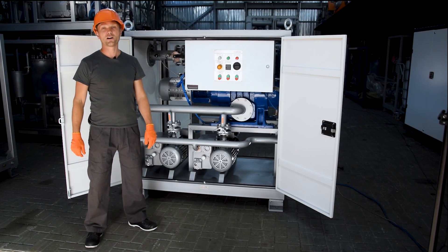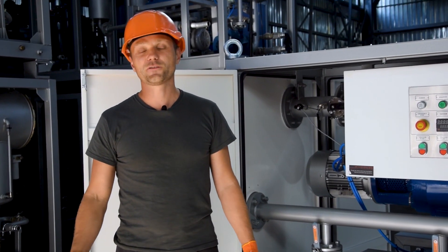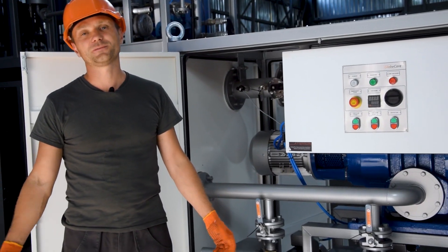Hello, this is BV2000, the vacuum unit. With this machine you can vacuumize transformers and in fact whatever you want.